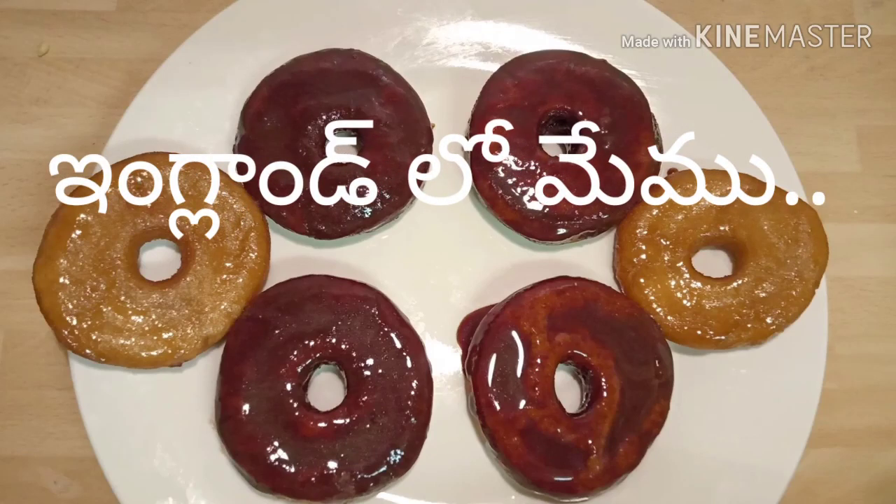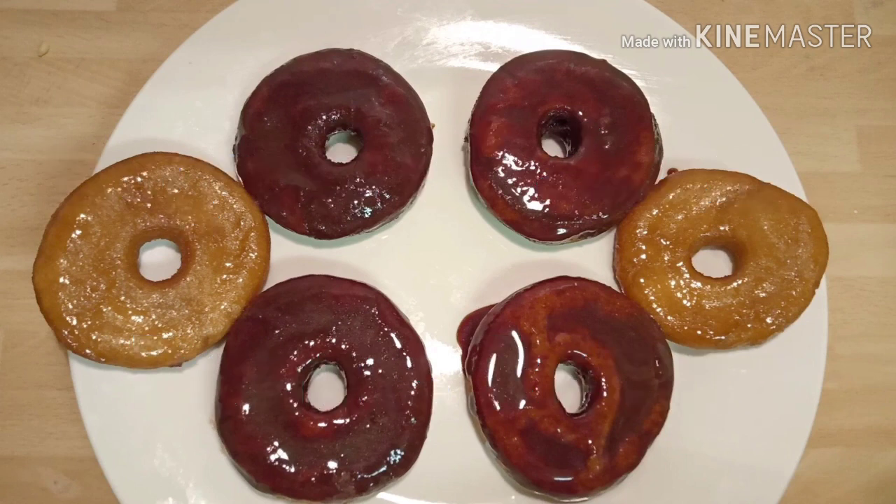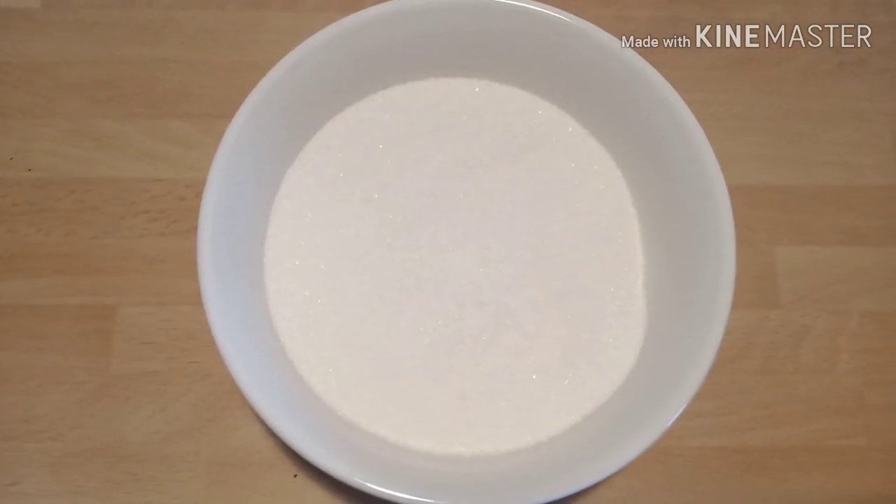Hi friends, welcome back to my channel. In this video I'm going to show you how to prepare doughnuts at home without yeast and egg. Here are the required ingredients: take 1 cup maida, 1/4 cup sugar, 1/4 cup milk.